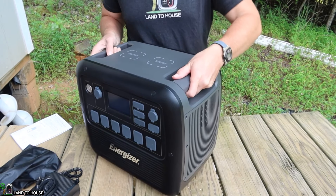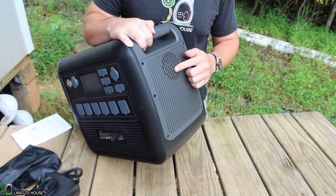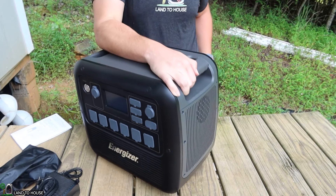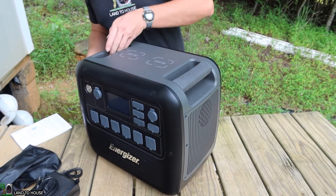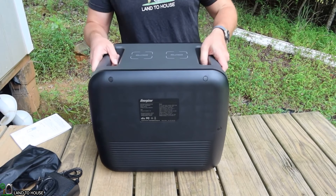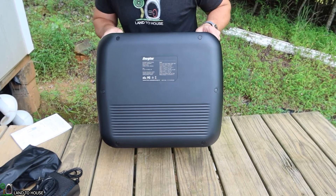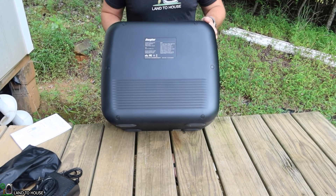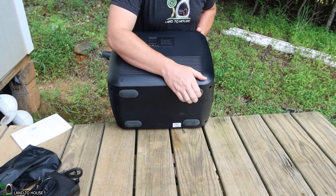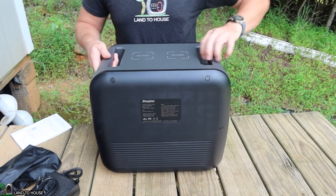On this side there's a single cooling fan which will pull air into the unit to let it cool off if it gets overheated. On the back there's just a little bit of information about the unit model number and such. Tilting it down you can see the unit has four rubberized feet that help it stay on a surface and not slide around.